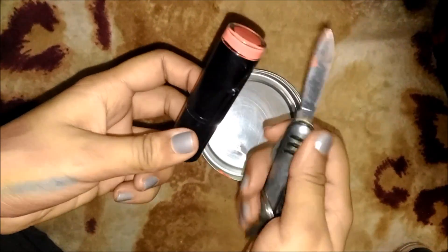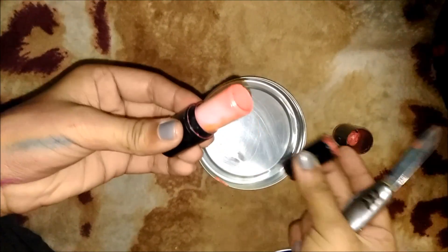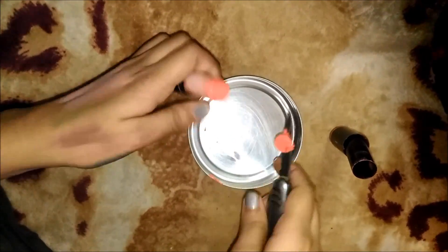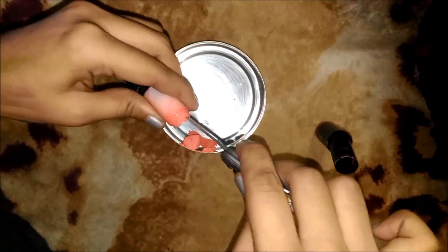I am starting by emptying a lipstick container which I don't need because it's broken. And if you don't have a spare one, you may go ahead and buy it. You can buy it online — they are really cheap. So once you're done removing the lipstick, grab a q-tip and clean it from inside.